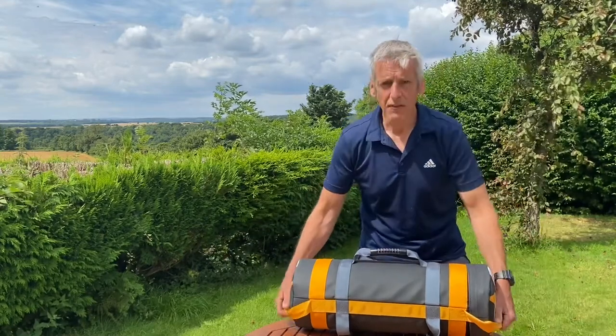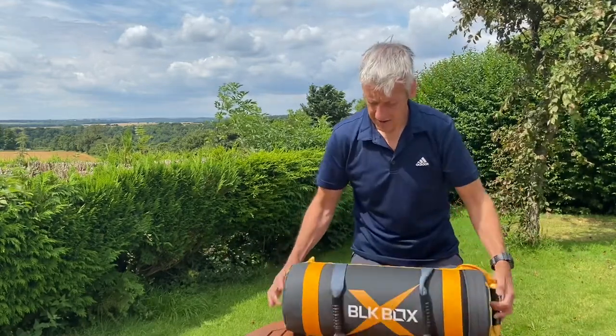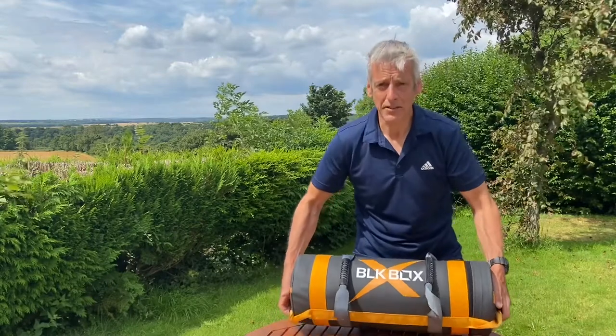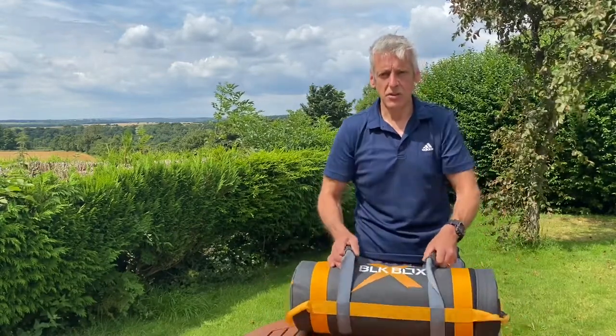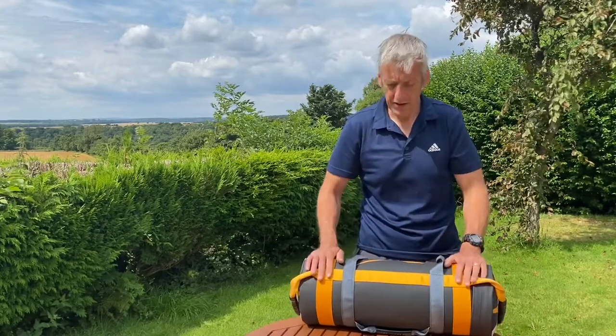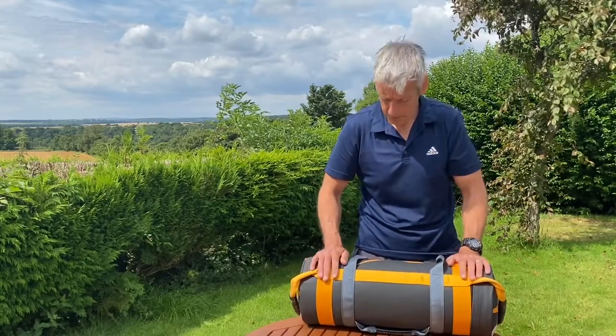Yeah, all in all, first impressions — it's an awesome piece of kit and I'd gladly give this to my clients to use in sessions because it looks very professional and looks the part. So, do you actually need a sandbag or power bag?